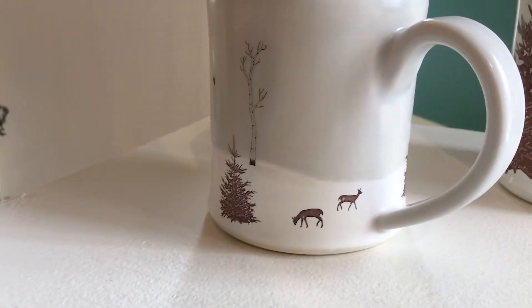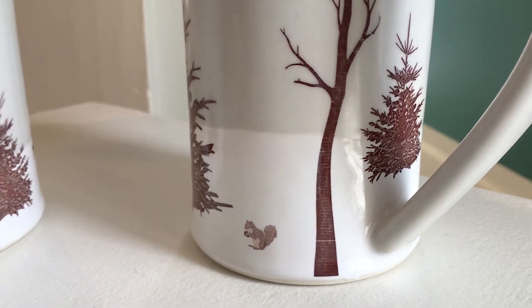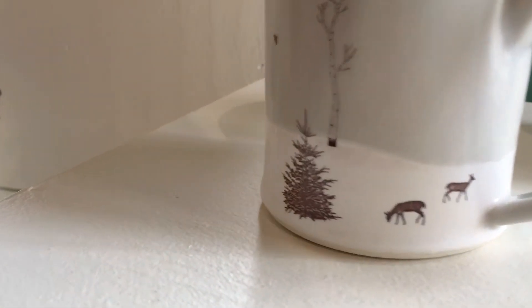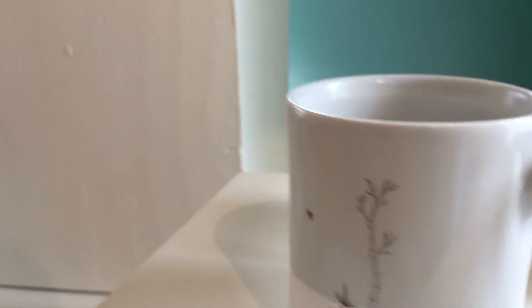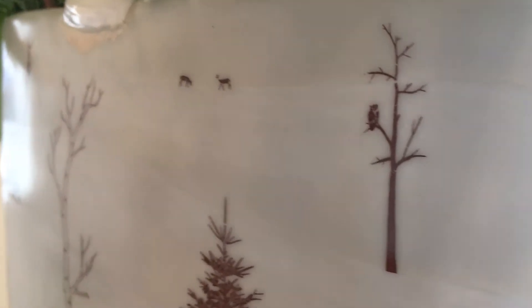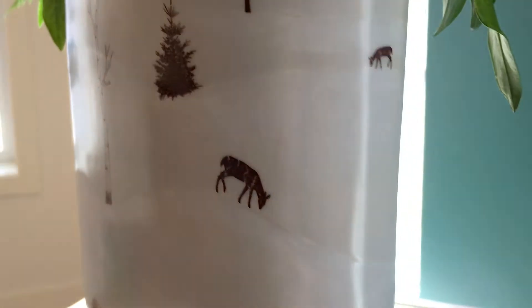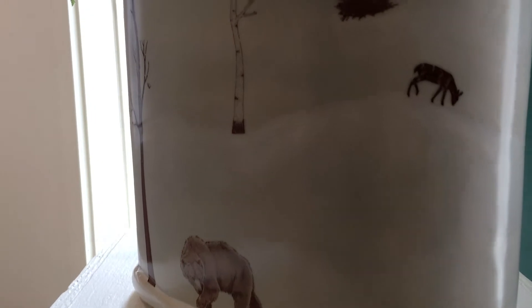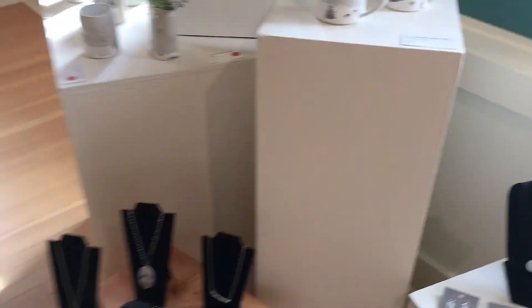It's a technique that really allows me to get fine detail without putting a lot of extra time into each individual piece, because I might spend five or ten hours drawing one animal. The transfer technique makes it more efficient and also allows me to get super small detail in there — the closer you look, the more you find.